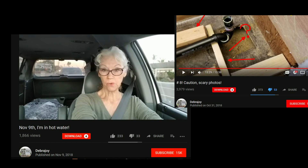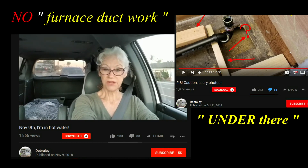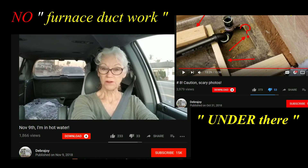But what we ran into was, there's furnace ductwork under there.